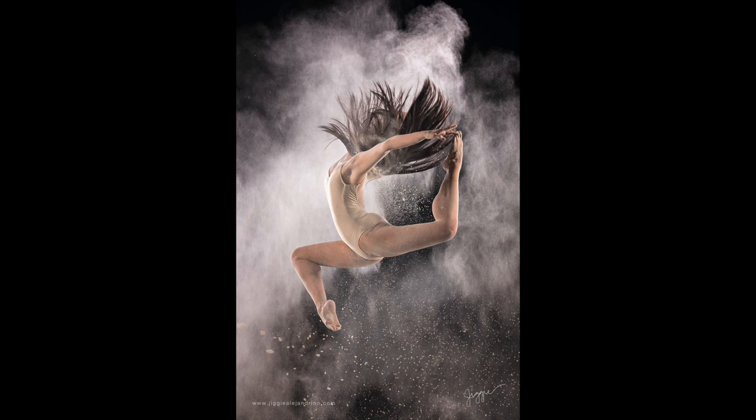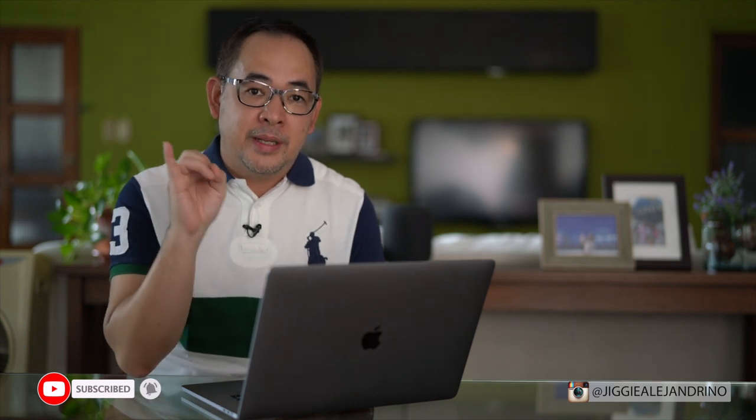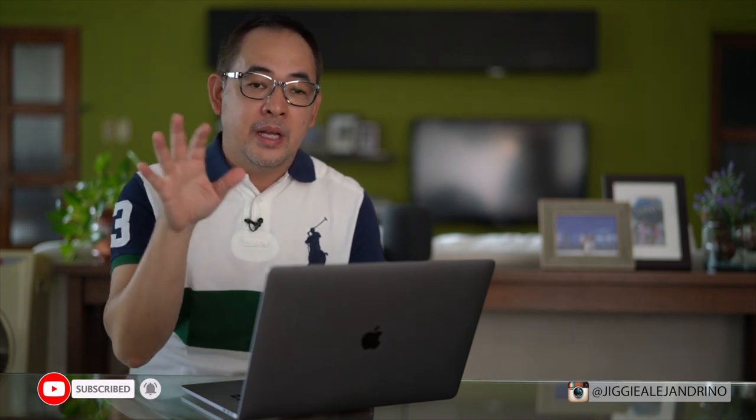Hi guys, this is Jiggy, a portrait and wedding photographer from the Philippines, and welcome to the channel. In this video, I'm going to show you how we created this image. I have a BTS video I'll be showing you. I'll explain the equipment I used, the camera, and the entire process of how we shot it. A lot of tips and tricks will be in this video, so let's do this.